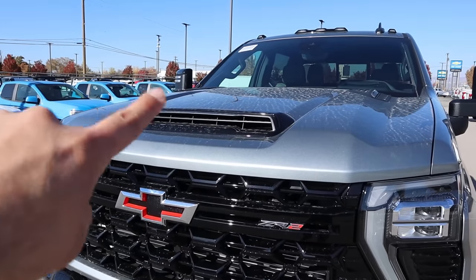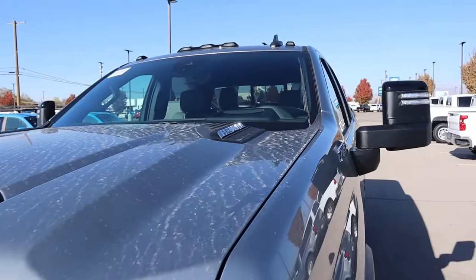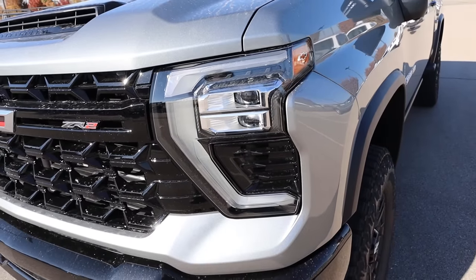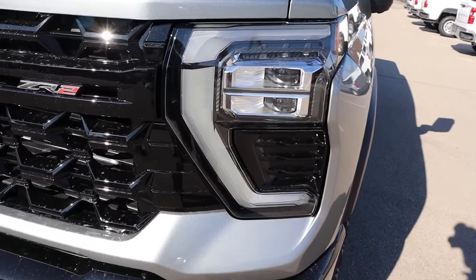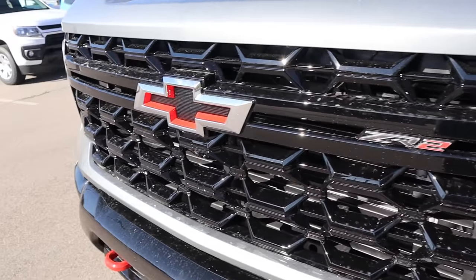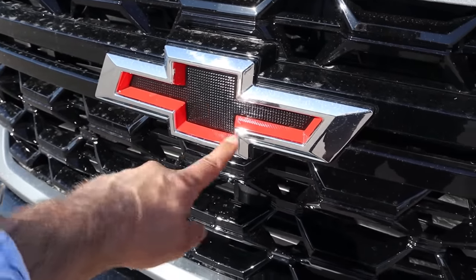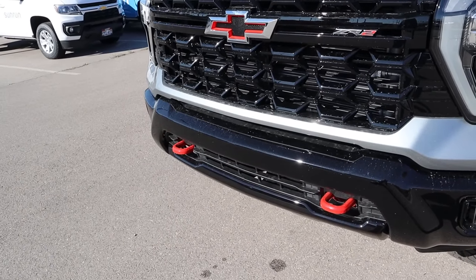Starting with the hood, you can see the venting there in the center, which looks really cool. I like how it's all blacked out. Off to the side, we've got the Allison transmission Duramax badge. We do have cab lights at the top, and down below you can see the daytime ring light. I like the headlight design — a lot of it's blacked out, and you actually have some carbon fiber print built into that. ZR2 badge here — it's actually filled in unlike the 1500 series ZR2, but you still have the red accenting, which is cool.